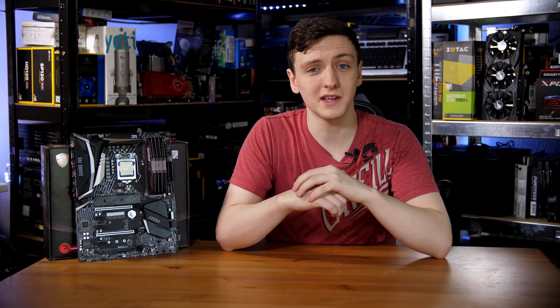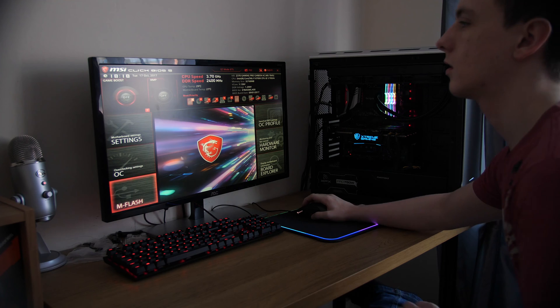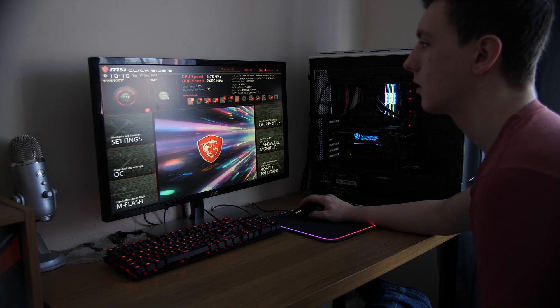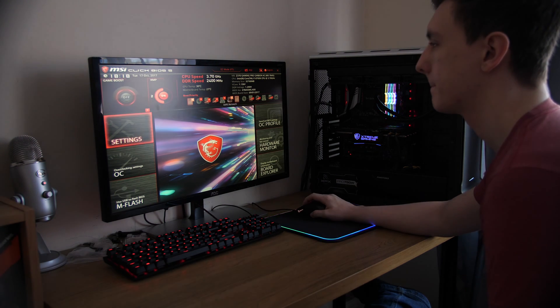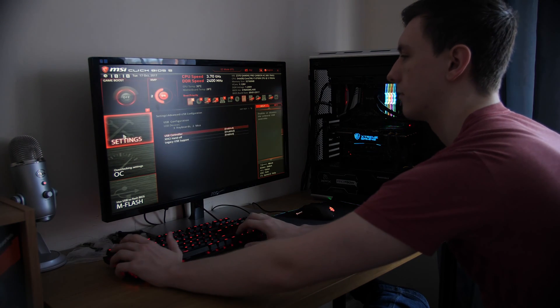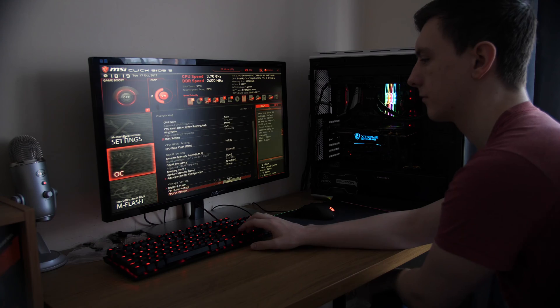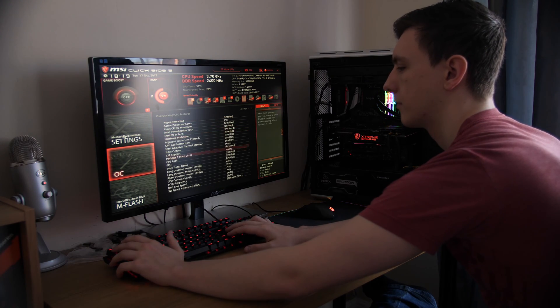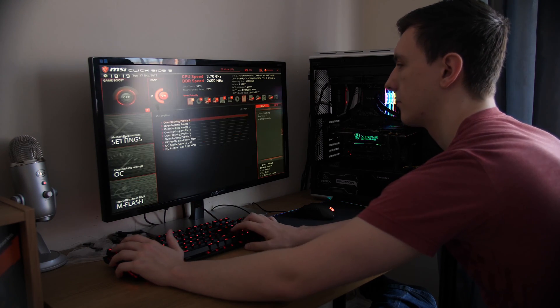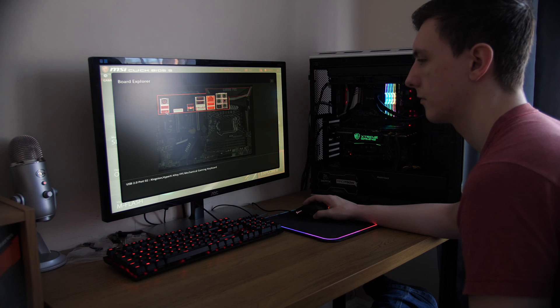Once you get the board installed in a system, it is a little bit more minimalist in terms of its lighting compared to some of the other more flashy boards that have a lot of LEDs built in, so if you like a more subtle design, this one is pretty nice. The BIOS is the standard MSI BIOS, which is really nice — still kind of my favorite overall for motherboard BIOSes. It's probably the easiest to use and very easy to overclock on. Specifically with this board, the multi-core enhancements you've seen from some other boards including ASUS are not enabled by default here.